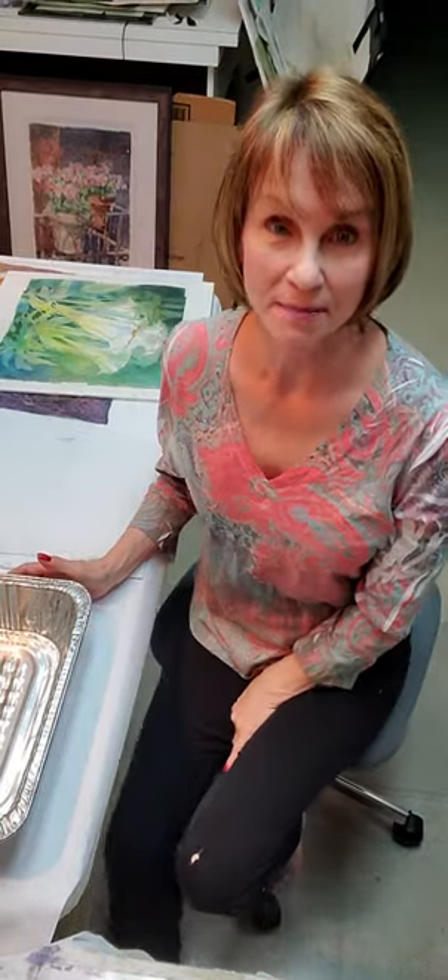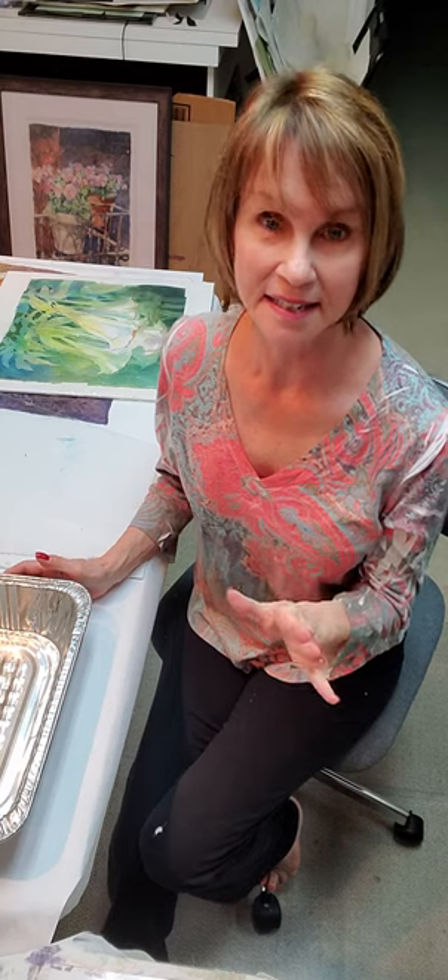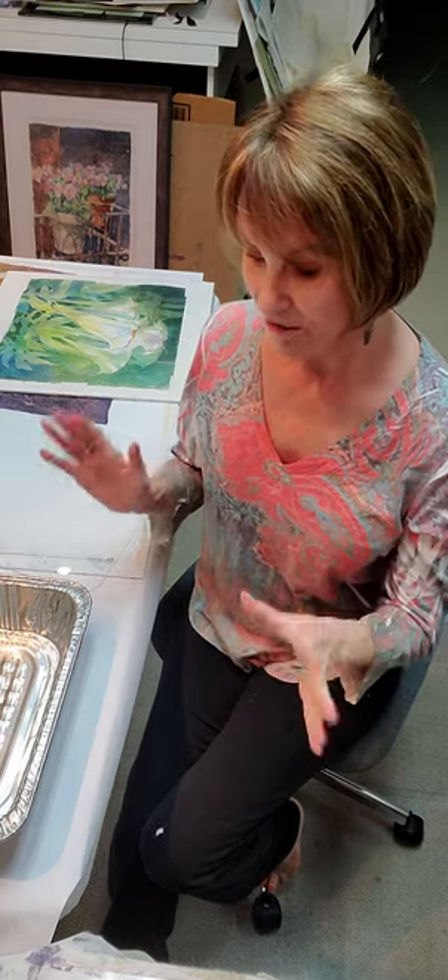Hi, welcome to my studio. Today I want to show you how to make a really easy, cheap, fast light box. Super easy.